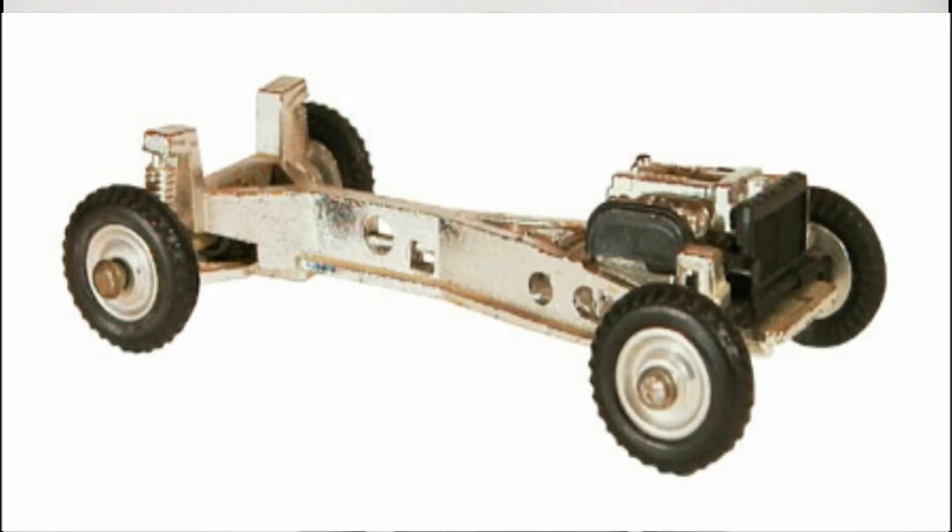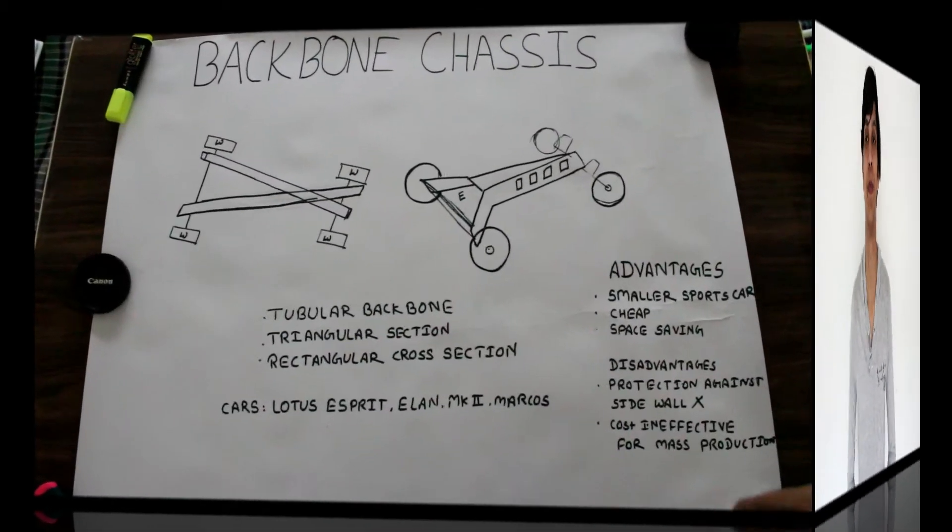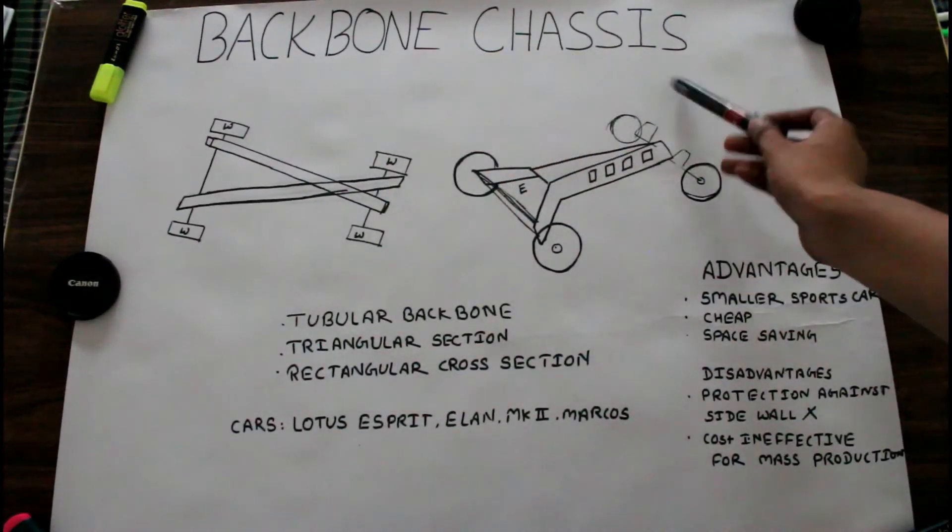Hello guys and welcome back to our channel Arjo Otomovil, a YouTube channel on which we discuss each and every part of an automobile. In our series on chassis, today we are going to discuss about backbone frame chassis. So please sit back, relax, and watch our video till the very last second. Our today's topic is backbone chassis.